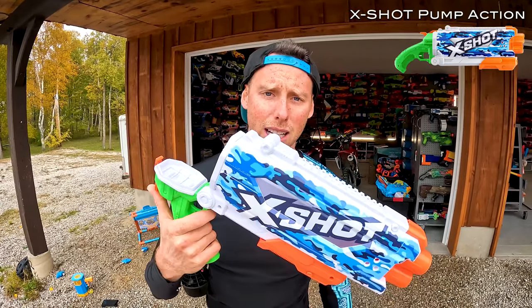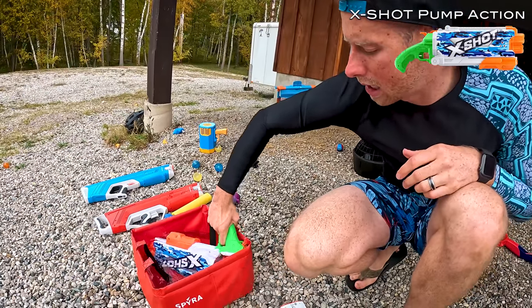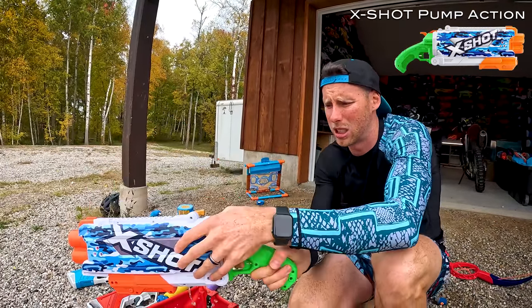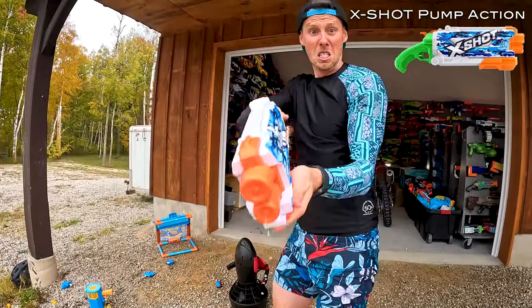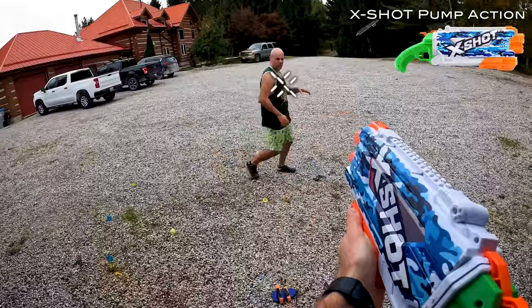Next up, we've got X-Shot Fast Fill blasters. X-Shot has had a fantastic year and they made some more epic fast fills. They take half a second to reload — look how fast that is to open. In here, our little water base. You literally have the thing full that quick, which is really awesome. They have cool skins — there's a blue skin and a red one with a whole bunch of others. They mixed the Fast Fills with the skins this year. Very nice.